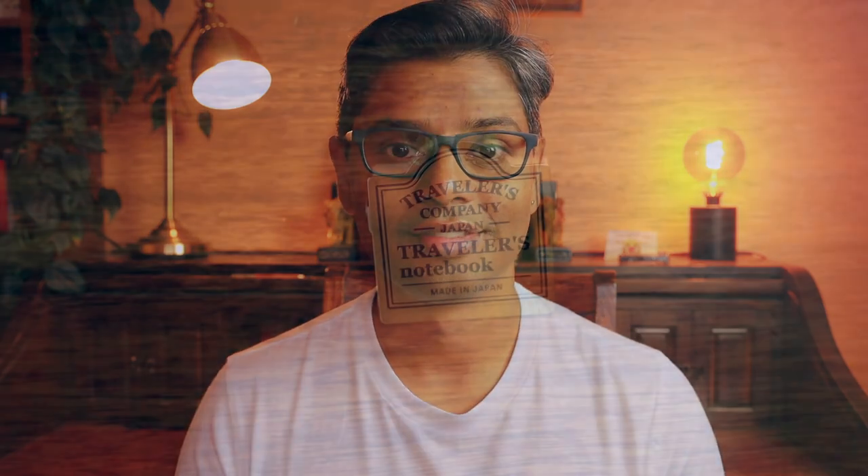There are three in particular: the Traveler's Company brass clip, the page anchor, and the cloth zipper insert. Things like the pen holder and the inserts and refills I've already covered in other videos, but I really want to concentrate on these three. These are by no means the only accessories one must use, but these are my favorites and what I've dialed my system down to over the years of dabbling with different setups.